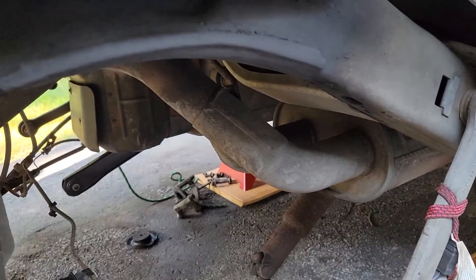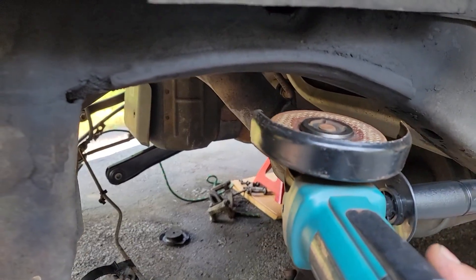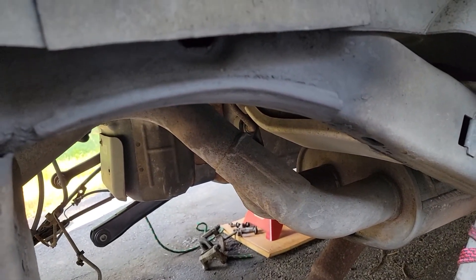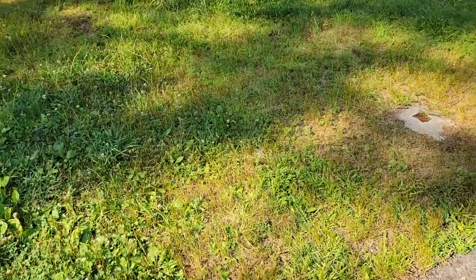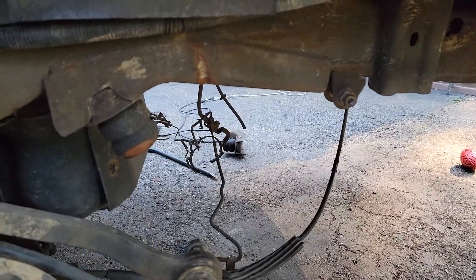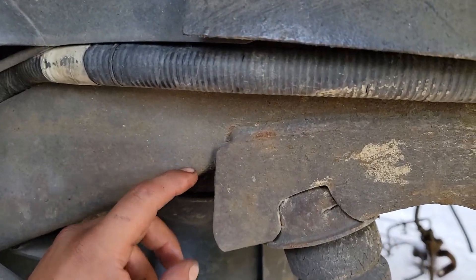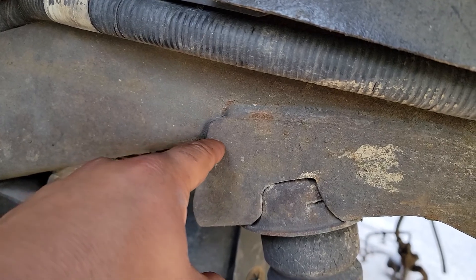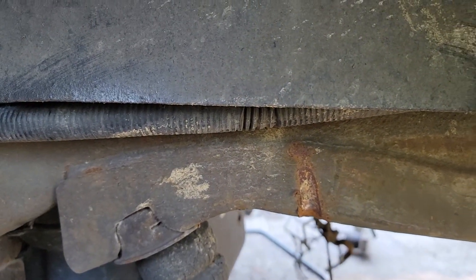You cut that open, then pry it open with a pry bar. Then you can go in there with the grinder, shove it in like that, and do another cut on the back side — or if you have a reciprocating saw or any other cutting device, you can use that. I still haven't done the other side so I'll show more detail. You can see where the frame and the doubler meet — just take the outline of the frame and do a line all the way back. That should be fairly simple. Let's get to it.